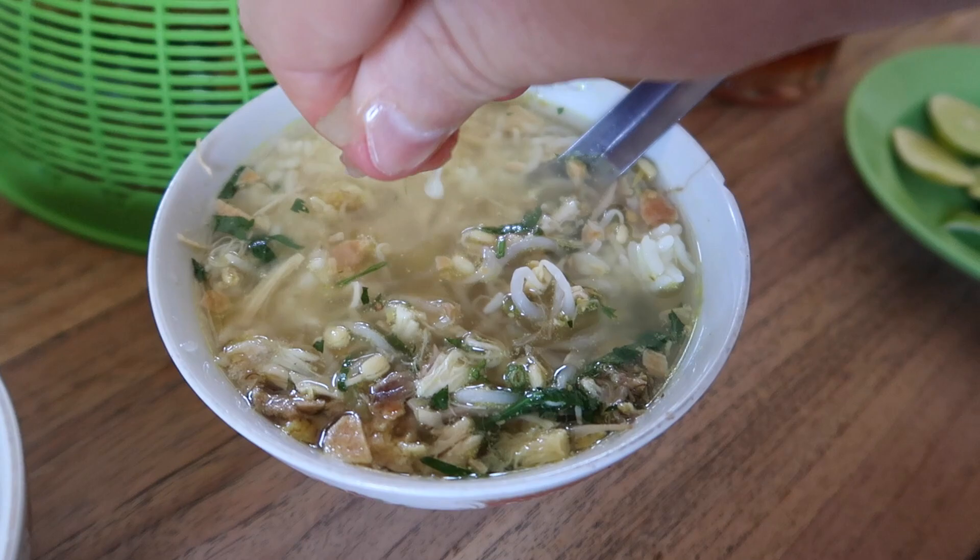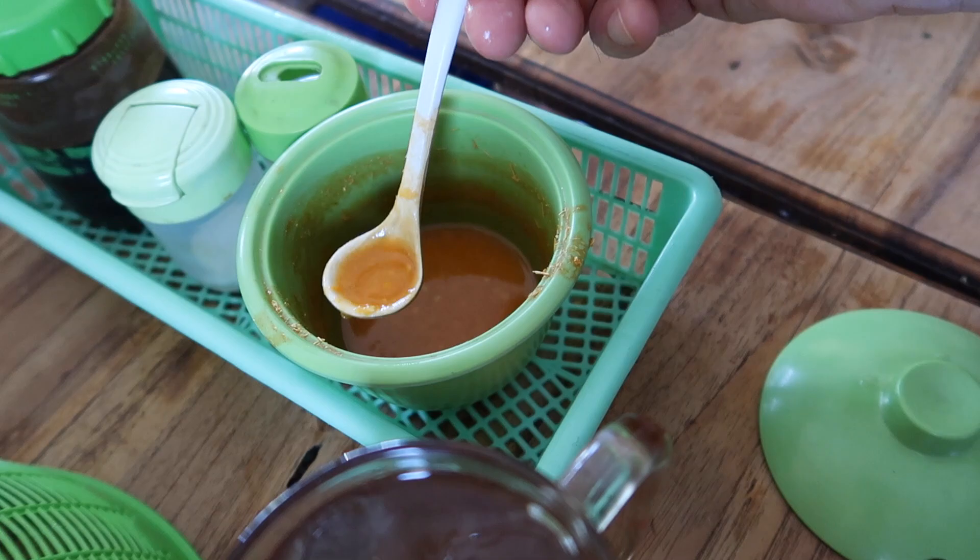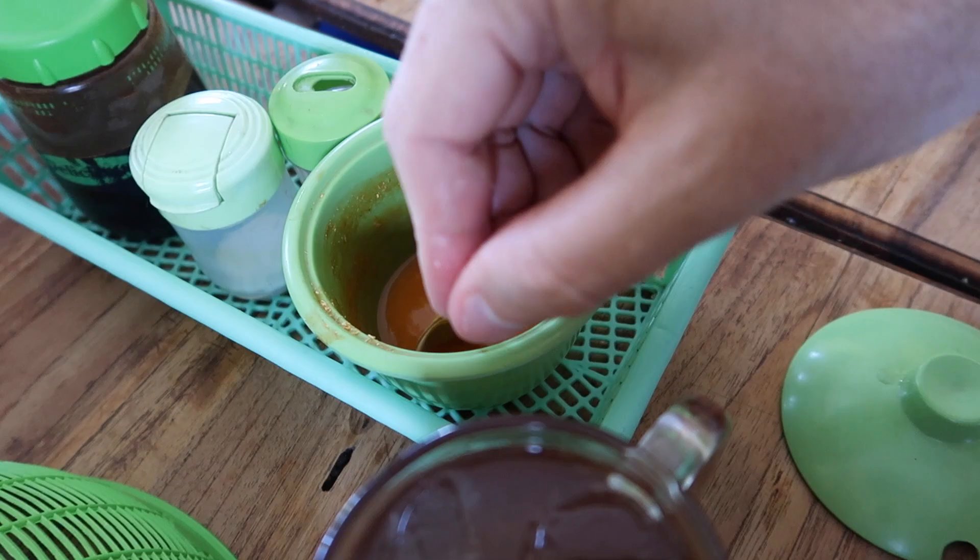We've got to fix the soup up here — put some lime and some hot sauce in it. We'll put two scoops in there because they're small scoops. I think I can taste a little bit better today — I think my cold is going away. I can taste it good. I can taste the lemon, I can taste the sambal a little bit and the chicken soup. It's really good.